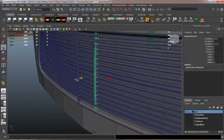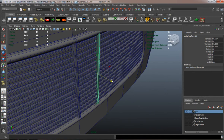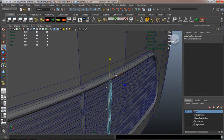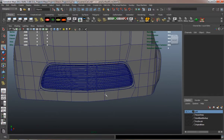I'll go ahead and duplicate that one piece to make the other pieces here, and I'll just adjust the verts and try and place it where I think it should go.